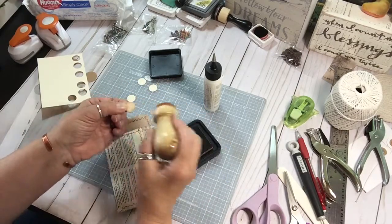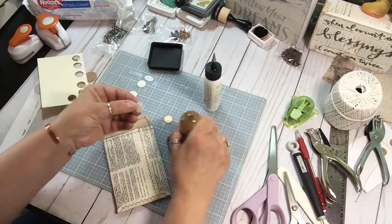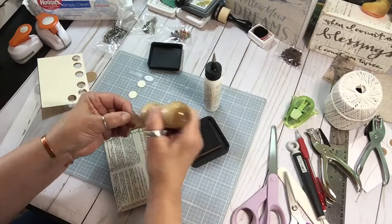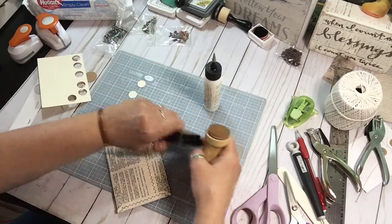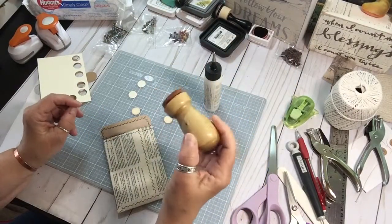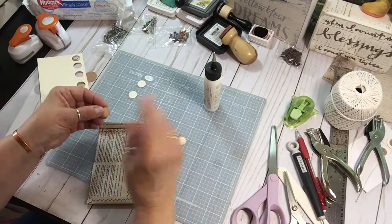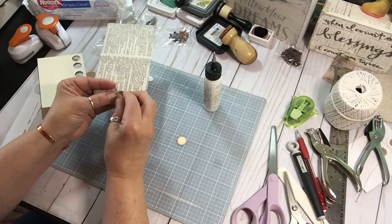I could have inked it in black and outlined it to kind of match the thread and the print, but not going to do that. Shell, I don't think you're subscribed, but thank you for my dauber — I absolutely love it. I will link that below; it's in a video from two videos ago I think. Alright, ink side up.